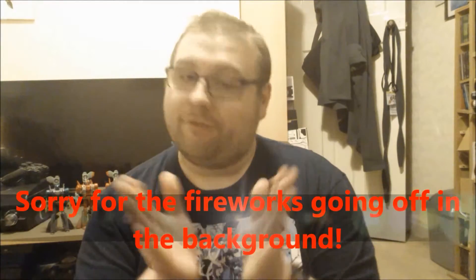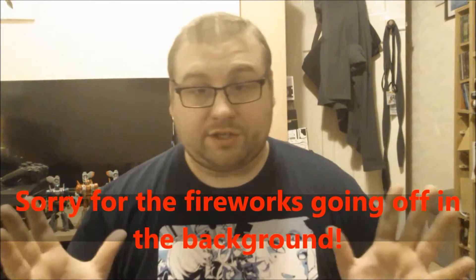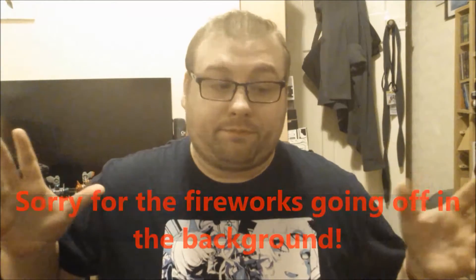Hello everybody, it is me Nosey back again for another Transformers review. Firstly, I just want to say a quick sorry for this final third and final part of my Victorion combined review. I just want to say a big sorry for the wait — I've been quite busy with work, my time for making videos has kind of dwindled because of it. Plus, as you might be able to tell from this video, I'm not very well at the moment.